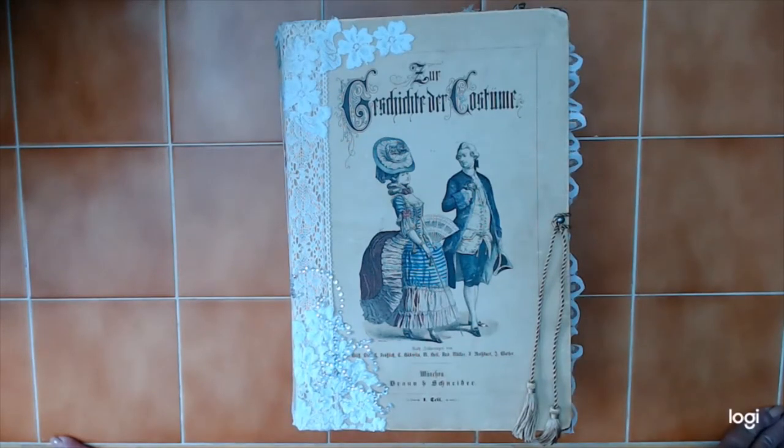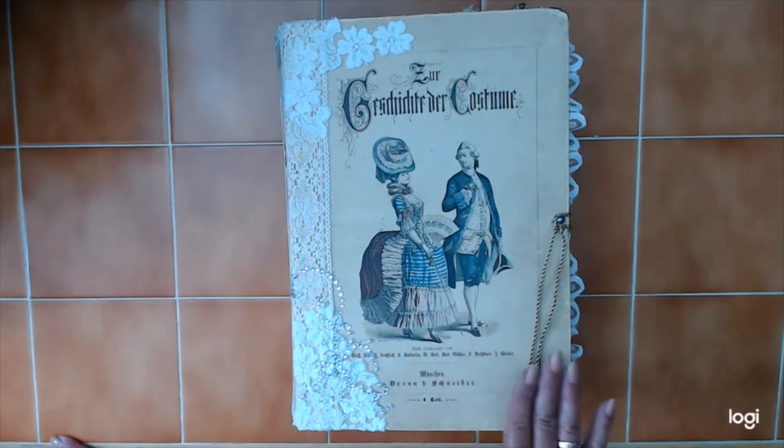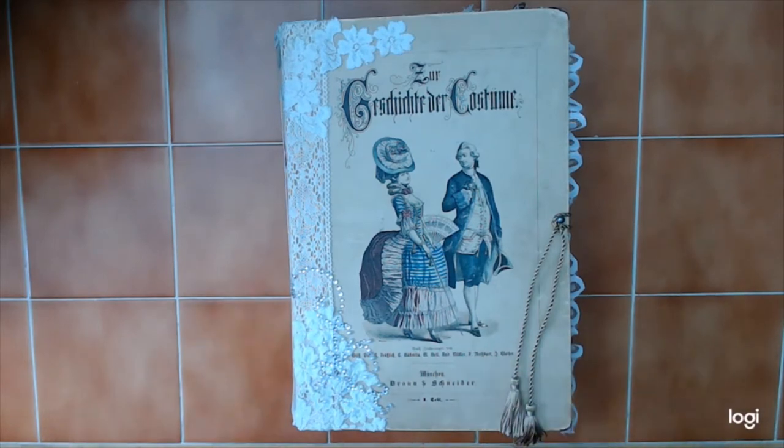Hi, this is Louise from Timekeeper Crafts. This is a book that I am presenting today. It was requested three years ago by a gentleman for his wife who is celebrating a special birthday, and she is also retiring this year. The book was requested three years ago, so for three years I've been collecting stuff and accumulating little ephemera for this book.